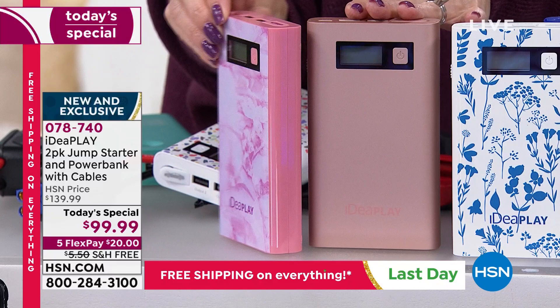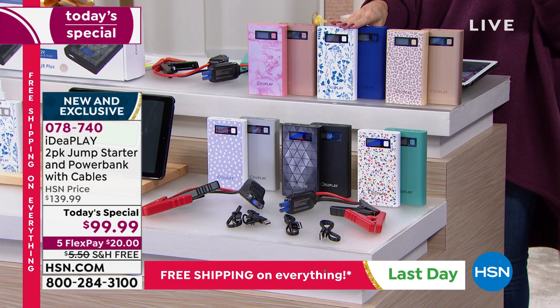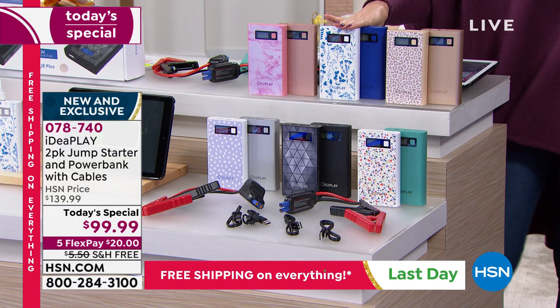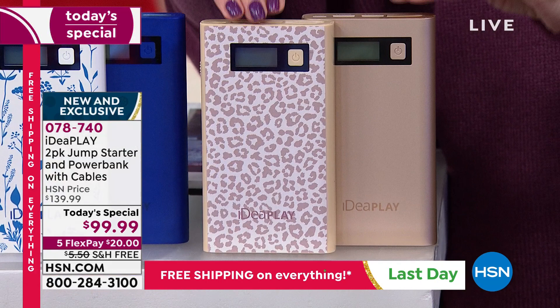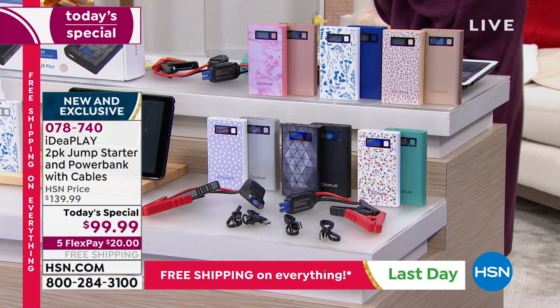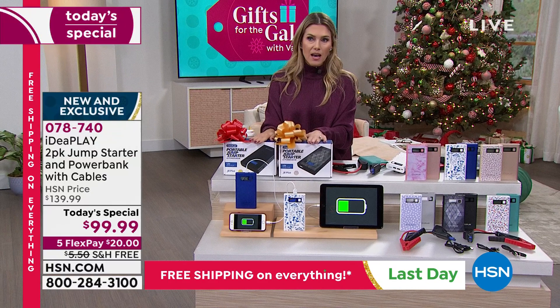Blue floral has navy blue plus white with blue floral design - sold out of immediate shipment but available for extended delivery by end of October. Leopard in champagne gold with gold leopard print - final 200 available for immediate shipment. We've sold over half a million Idea Play jump starters since 2018, and this is the very first time we've done it as a Today's Special. You get both complete sets, two of everything, for $20 on your credit card.